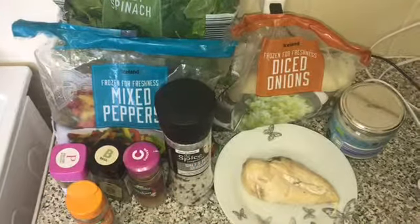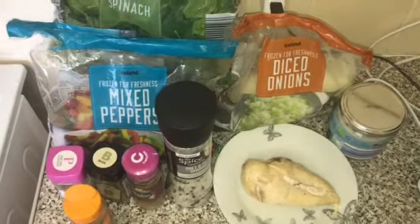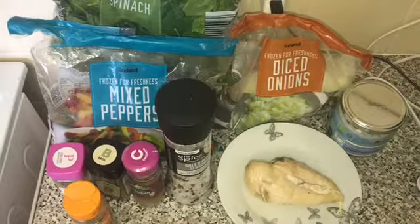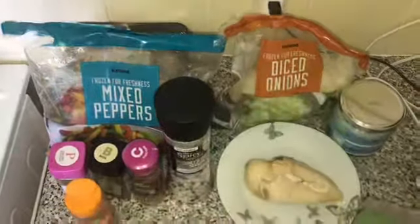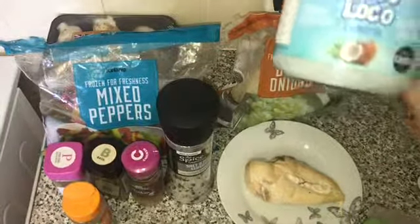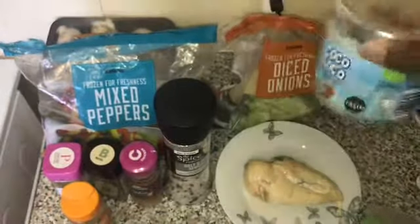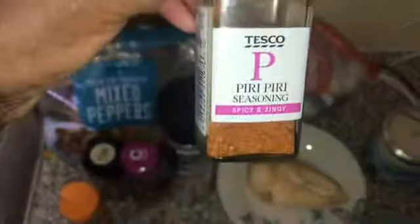Welcome to my lunch today — I'm having chicken with veg and rice. I've already cooked my chicken fillet, which I'm going to cut up and stick into the pan. I've got my mixed peppers, diced onions, baby spinach, and mushrooms. I'm going to add my coconut oil to the pan as the oil for today's lunch.